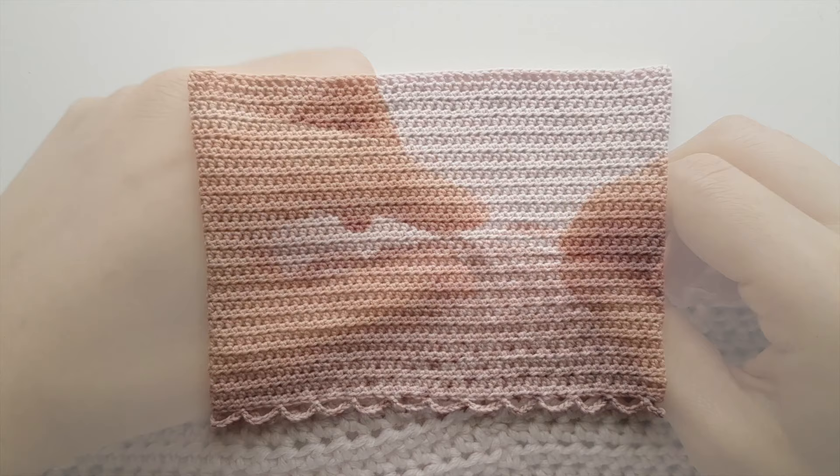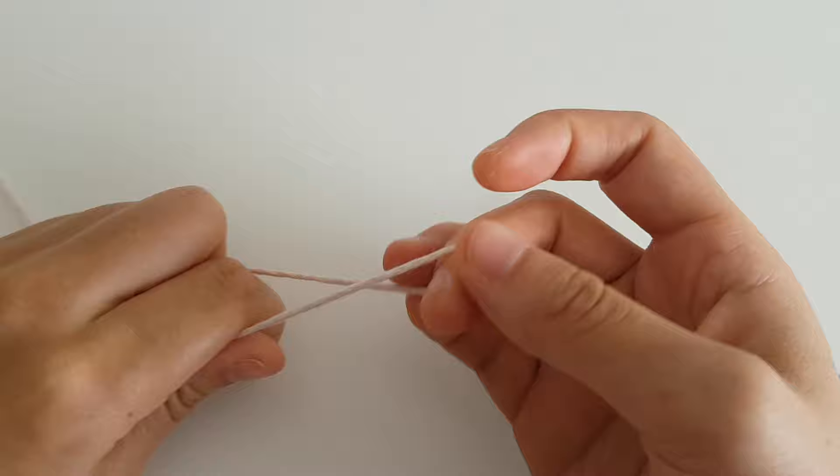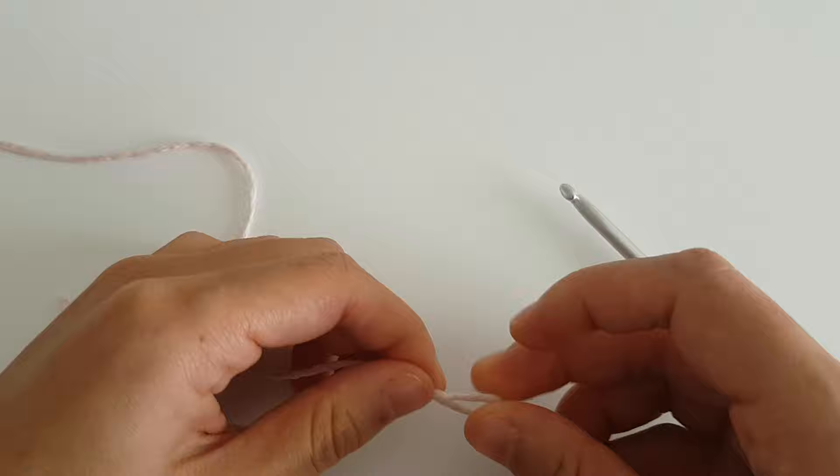Fasten off. This is what your top should look like. Now we're going to move onto the straps. To begin, create a slip knot and insert your hook into the loop. Chain 7.